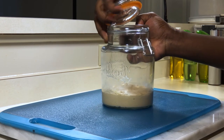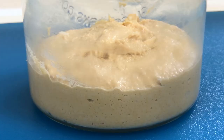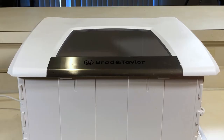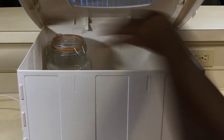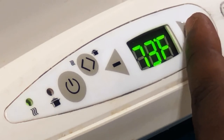You know immediately if your maintenance was performed successfully if you see a pillowy structure, air pockets, and a rising center. And again, don't forget to place your culture back in your proofer or draft-free space that has an internal temperature of at least 75 degrees Fahrenheit.